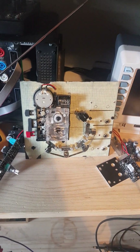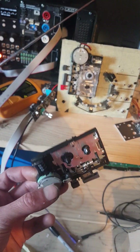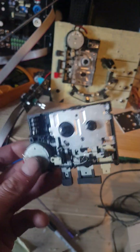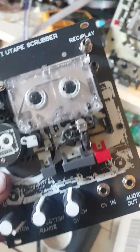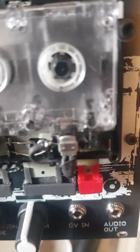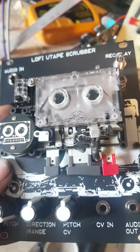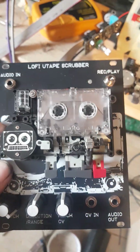Hello everyone, so something pretty special happened last night. After a few years of looking at these broken Dictaphone transports that I've got left over from the U-Tape Scrubber projects — some of these I had to sack off because the heads on them were dead, there are also two different types of heads, and some of them had other mechanical problems with these tape mechanisms.